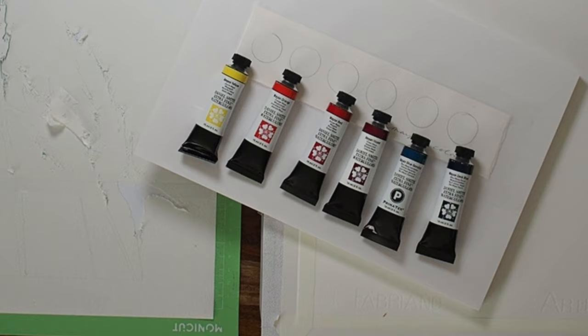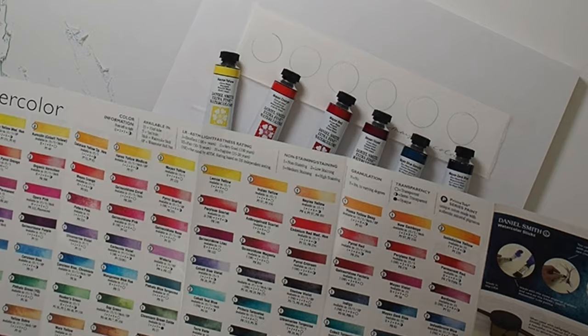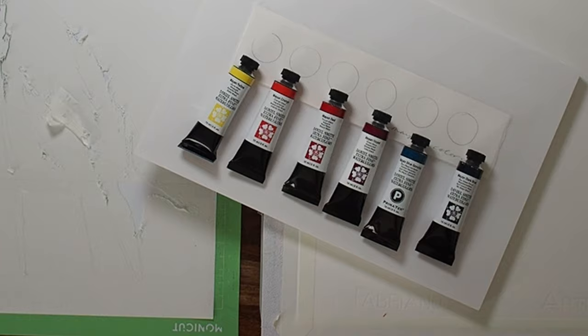A note: these are considered level two on lightfastness, which means they're considered very good — with a rating of up to a hundred years. Today we're going to do a pour, play with some new colors, and see how they mix. There's just so much to learn.